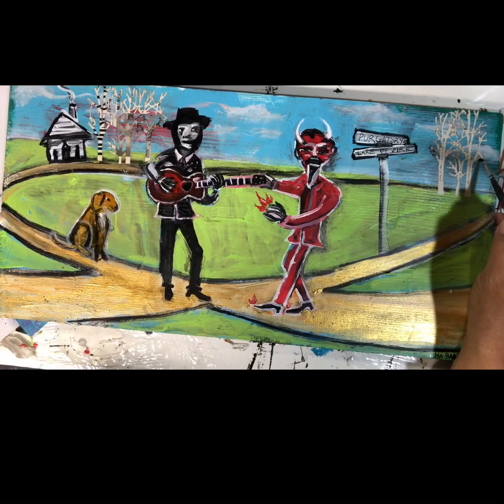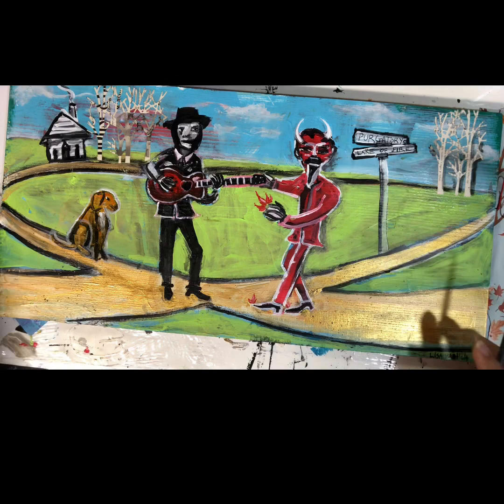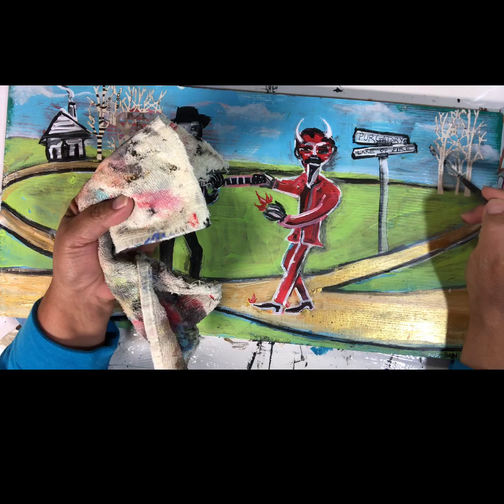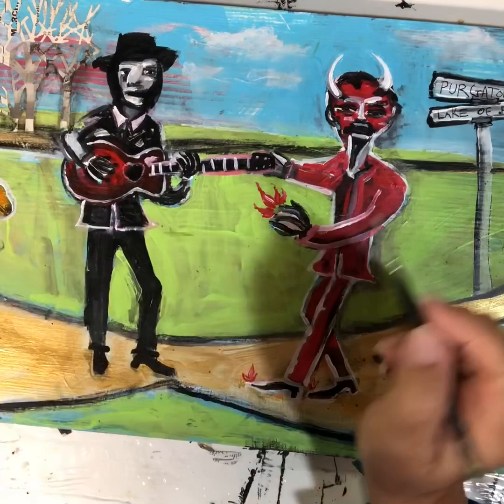I'm just going to add a little shadow around these trees. And I know this looks extreme, but I'm going to wipe all that off — it just gives it a little edgy definition. Give it a little more shadow over here.